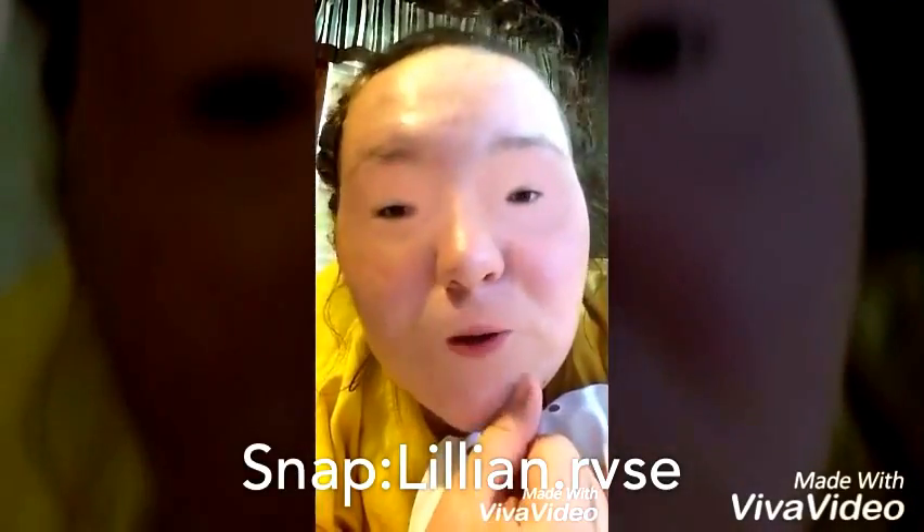Today is kind of a free day for me, so I just took the look off and I thought I would do a Q&A. I'm using MAC Red Bombshell.